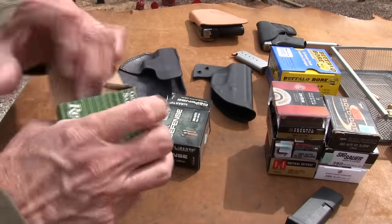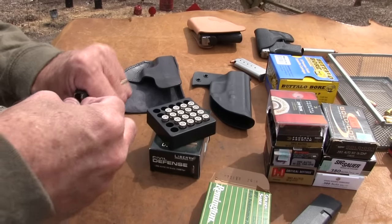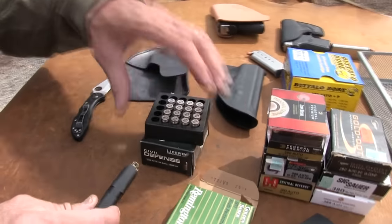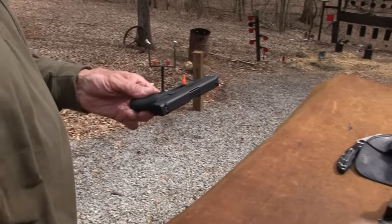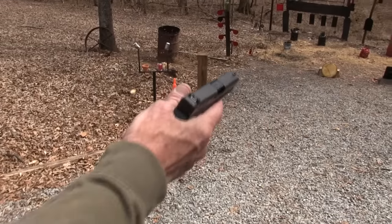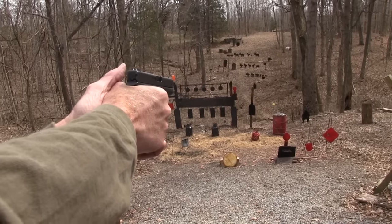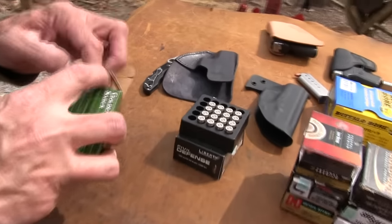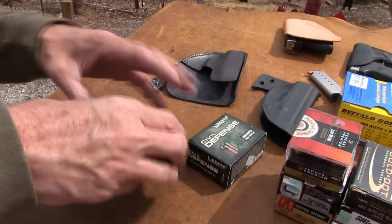Let's go ahead and put some Golden Saber in. I shot Golden Saber yesterday — they worked fine. They'll all make a liar out of me today probably, but that's why I wanted to do it two days in a row. I'll do it off video and then on video rather than take the time to do it two or three times on camera. So the first three rounds are Golden Saber, the next three are Civil Defense. It went into battery okay with Golden Saber. Fed all those just fine — no problems, just like it did yesterday. On two different days, two different magazines.